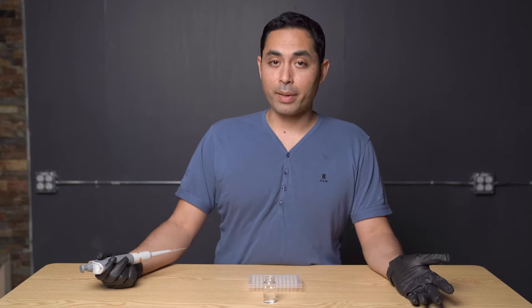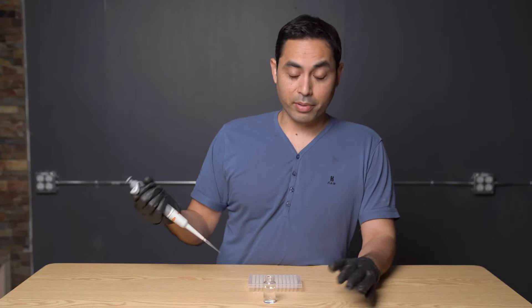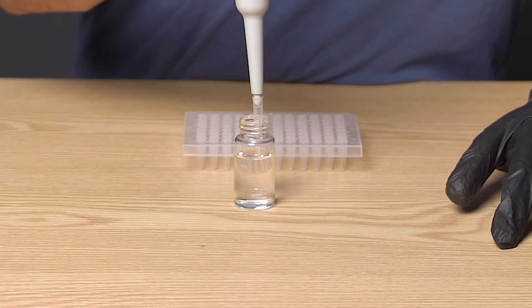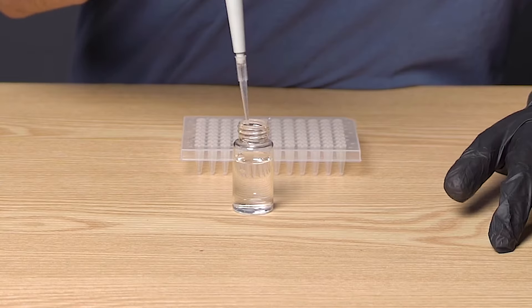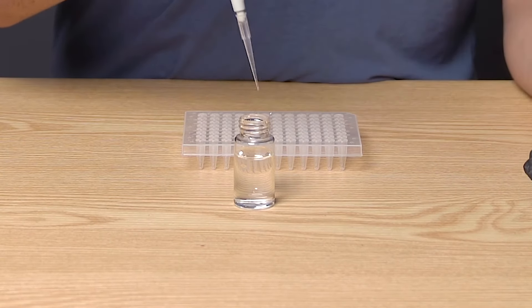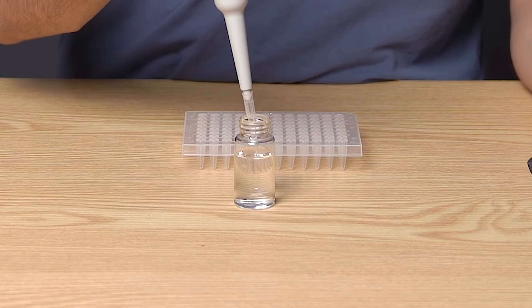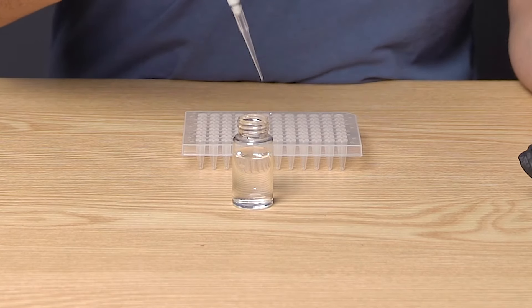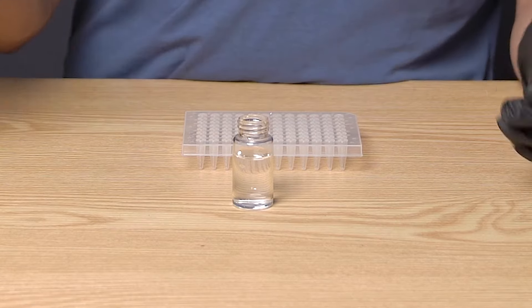The third thing you want to do is pre-wet your pipette tip if you can. What pre-wetting means is you put your pipette in and you aspirate and dispense a few times. That coats or lubricates the surface so that when you actually pipette your sample, you get a nice, accurate draw. Pre-wetting is a good practice.